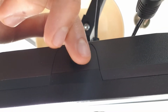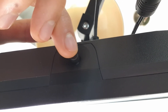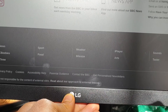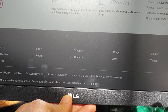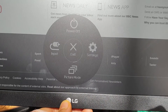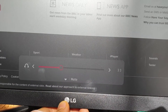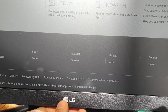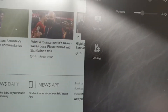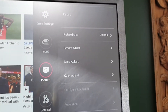The controls for the display are also really easy to use. There's one toggle at the bottom of the display — you hold it to go to the main menu of all the options, then you can toggle it side to side or back and forth to choose the option. You can change things like brightness, the input, and even the volume if you have speakers plugged in.